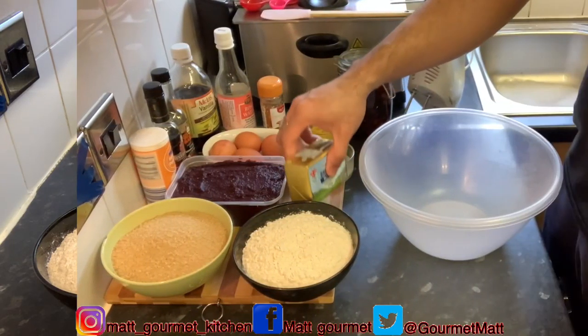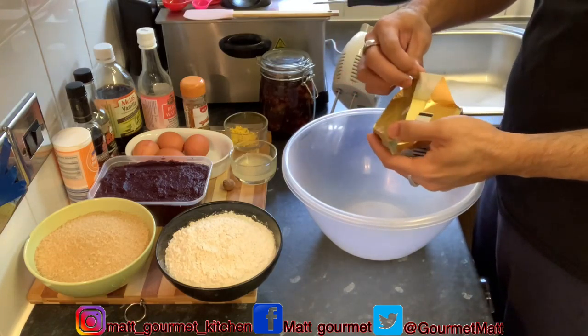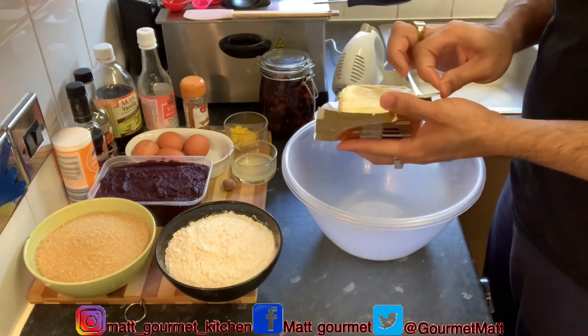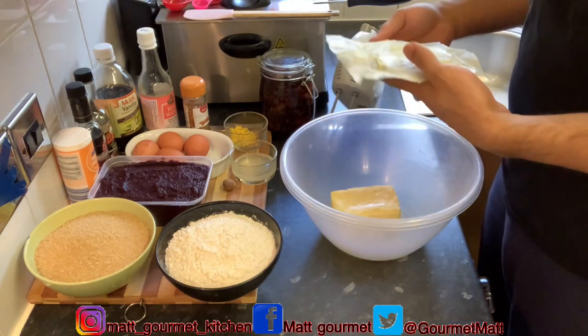Now I'm just going to start off by creaming my unsalted butter with my cake mixer. You want to make sure your butter is at room temperature.